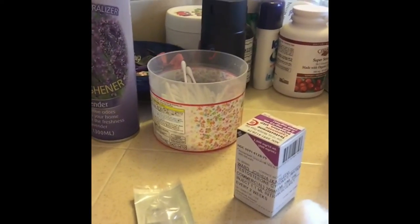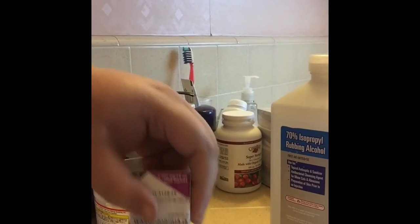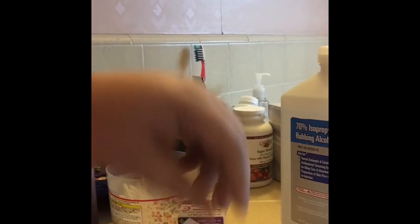First, here's the preparation. These are all of the items needed: alcohol, the testosterone itself, three cotton balls for sanitation and blood-stopping purposes, one band-aid, and one syringe.